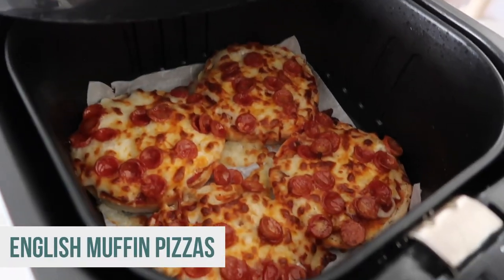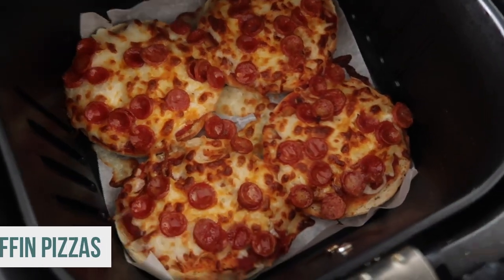Now before we jump into everything, I just want to let you know when using the air fryer or the air fryer lid, it is the same. You're gonna set your temperature the same, you're gonna set your time the same. Now we're ready to jump right in. The first recipe I'm making is English muffin mini pizzas.